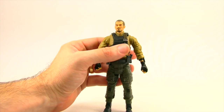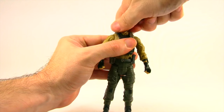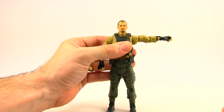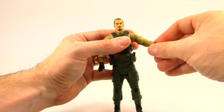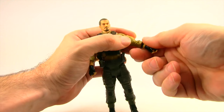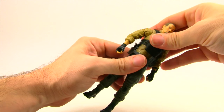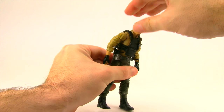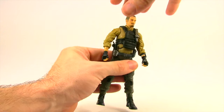Articulation is pretty much on par with the other figures in the line. You can turn the head left and right but there's really no up or down movement. Arms are attached with a standard ball hinge joint at the shoulder with good rotation, a bicep swivel, and a single hinged elbow — so he can only bend his elbow about that much. He does have a swivel at the elbow and swivels at the wrist but no hinges on the hands. He has an ab crunch joint, though it's limited by the vest — he can only crunch down and look back a small amount.